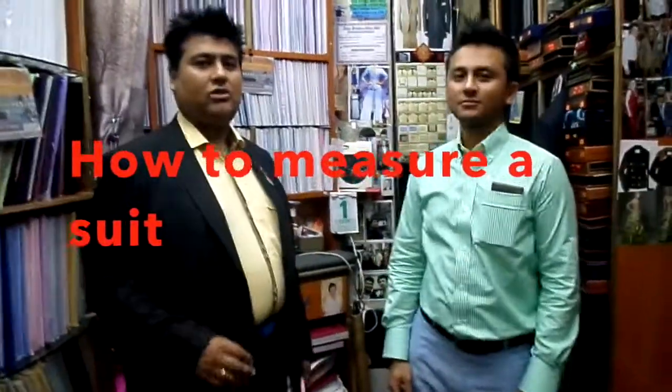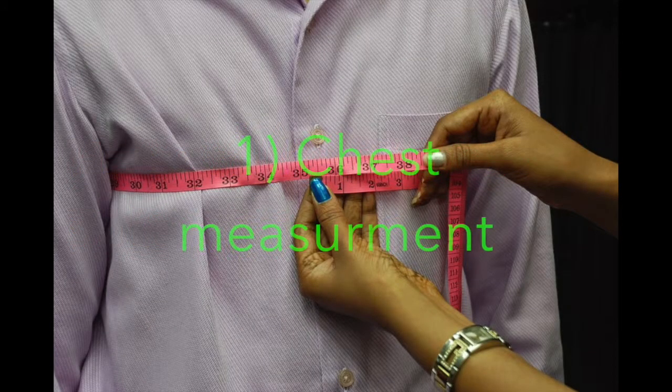Today we are going to teach you how to measure. First, chest measurements.